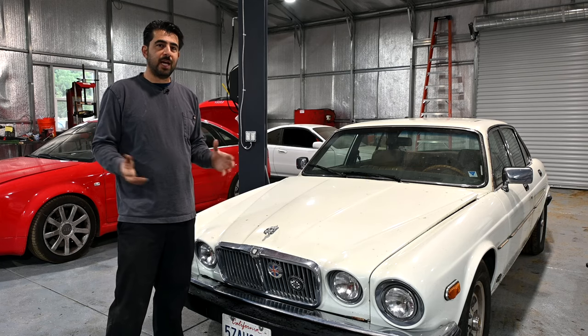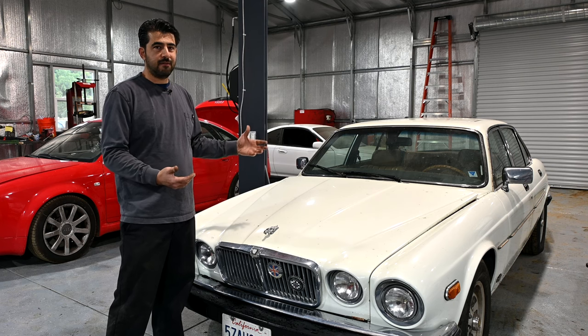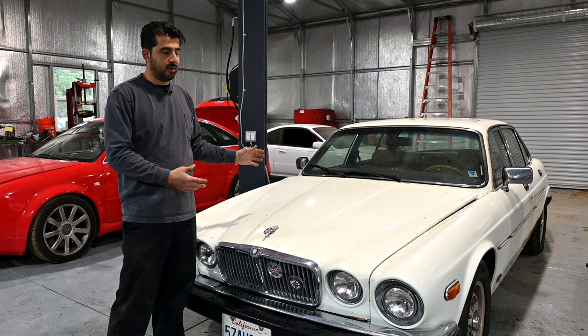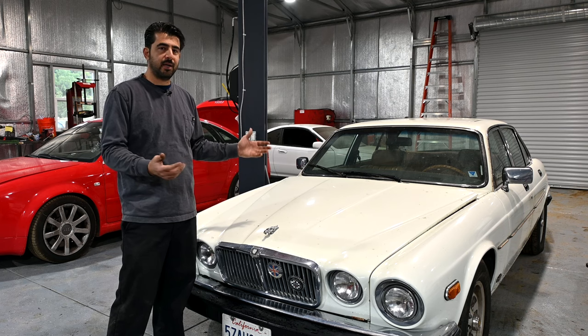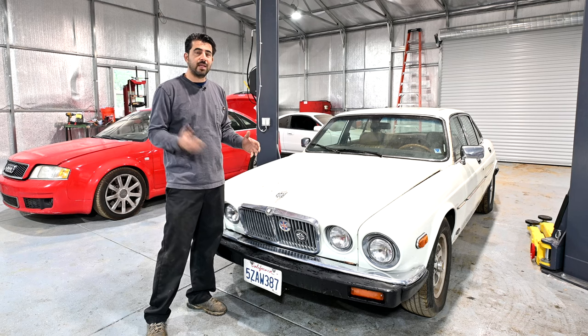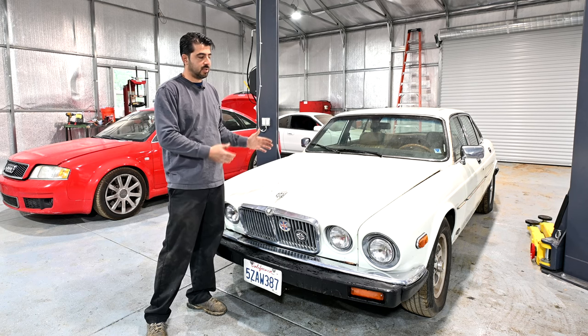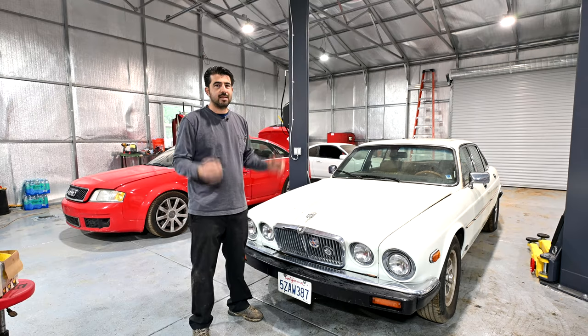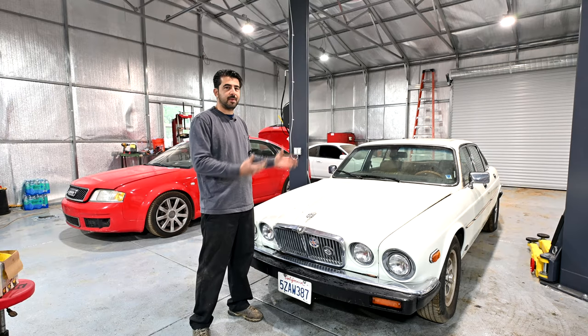If you're not familiar with these Jaguar XJ6s and you're interested in finding out more about them, I've already done an introduction video about this specific car. When I bought it from the auction, we went over all the specs of the engine and transmission. I'll put that video in a playlist that will include this video and all subsequent videos about fixing the issues with this car. As far as this video is concerned, it's going to be about the mechanical inspection of this car.